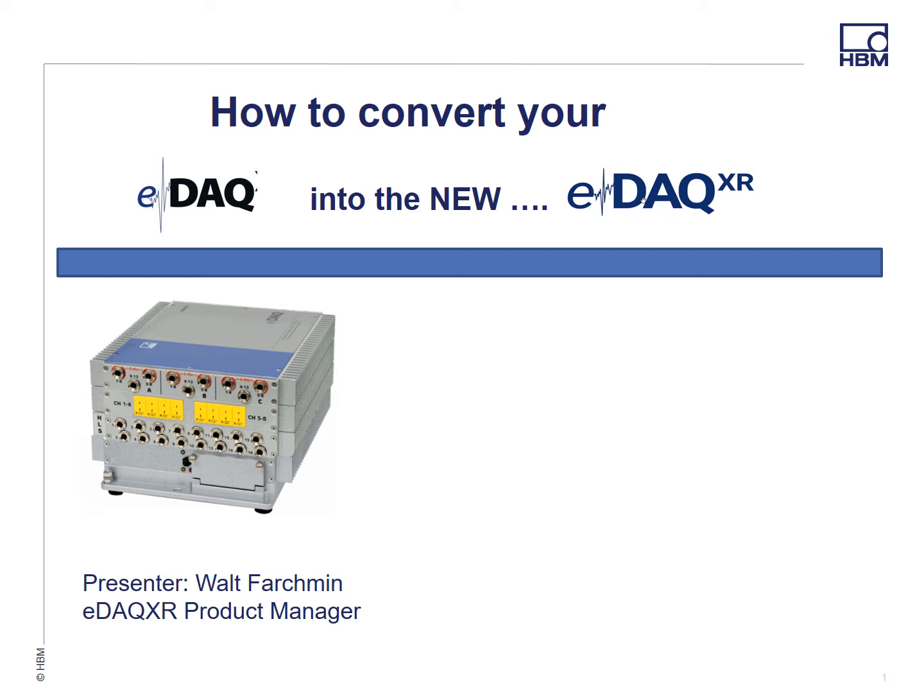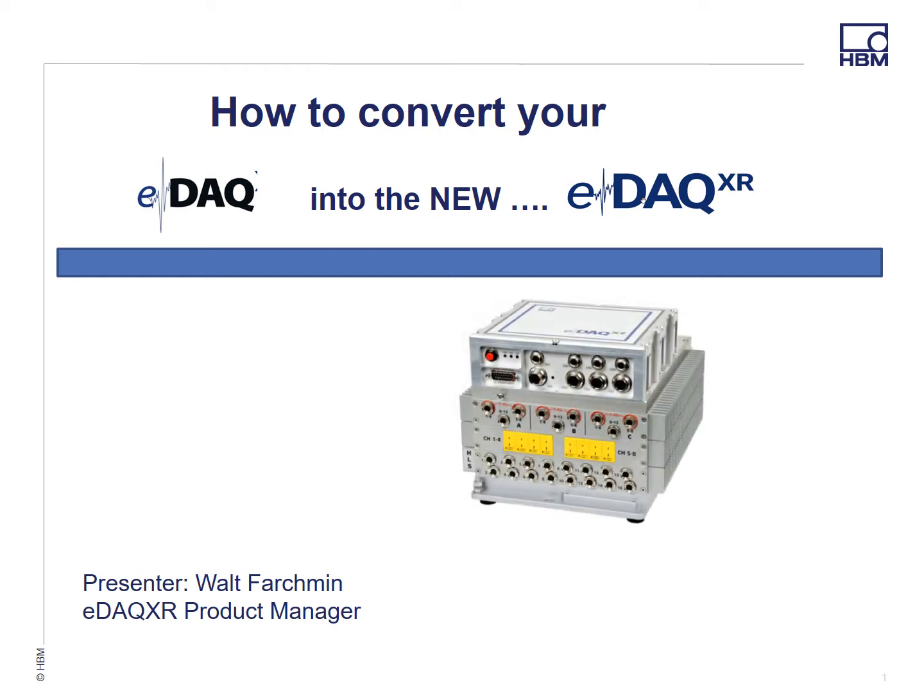Hi, my name is Walt Farchman, product manager for the new EDAC XR. Today I'll show you how you can convert your EDAC layers to the new EDAC XR platform.